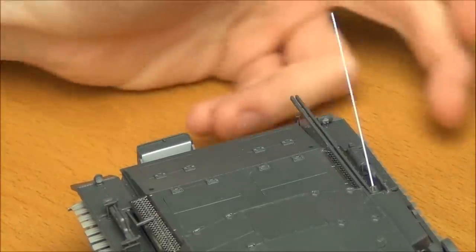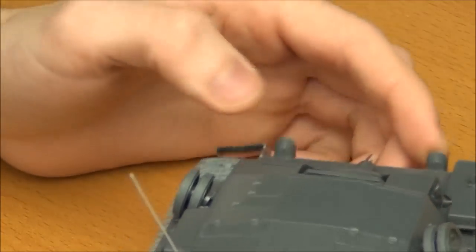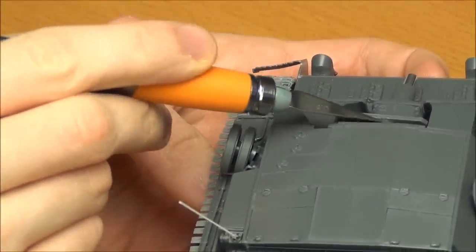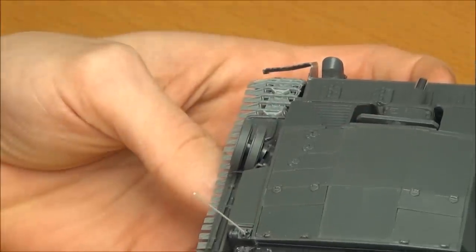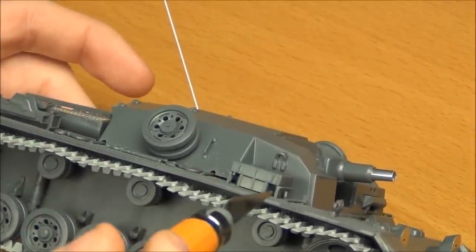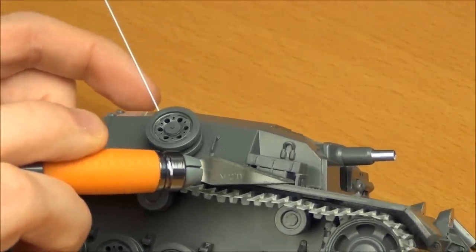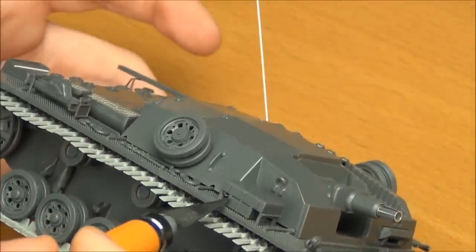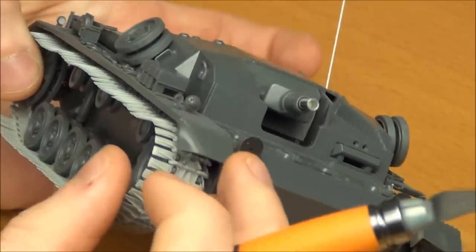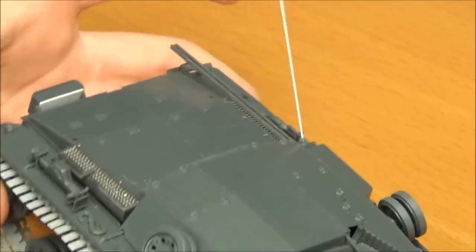There's also a pin mark on the inside of the gun breech — the mantlet. It's kind of hard to see but it is there. And there are pin marks on the inside of the legs that prop up the toolbox — on all four legs, which you can kind of see when looking at the vehicle. They're not the biggest thing ever, but I filled them anyway because they were bothering me.